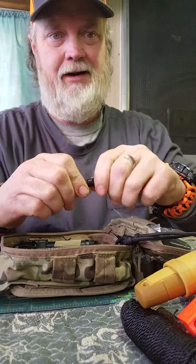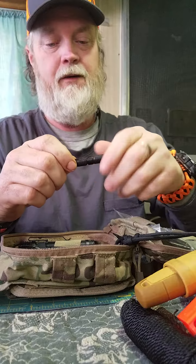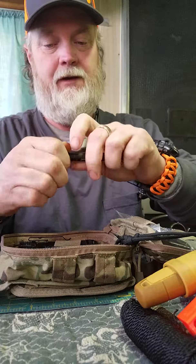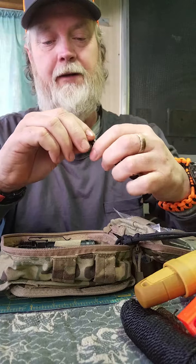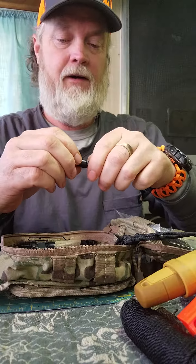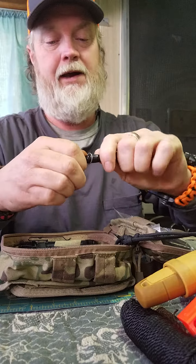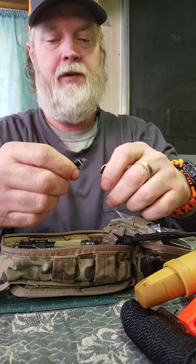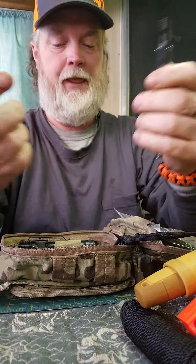This is a little compact piece I picked up — it's a ferro rod, and on the inside it's got a glass breaker. If you open it up you can hold a little bit of tinder in it. I like it because it's compact. It's also got a whistle on one side and a striker — another ferro rod. Not bad.